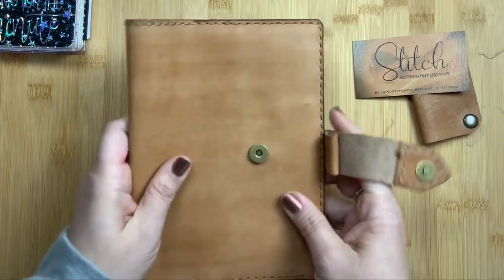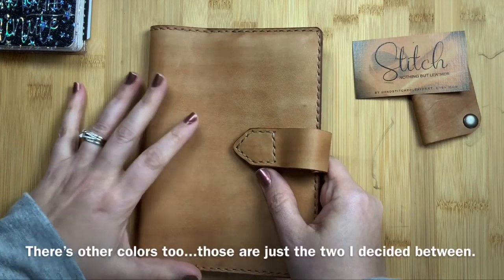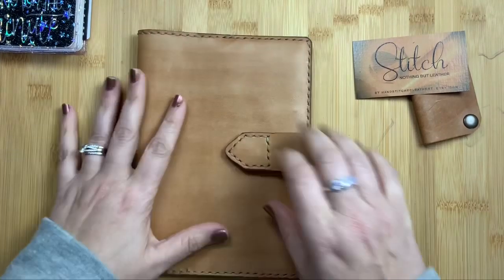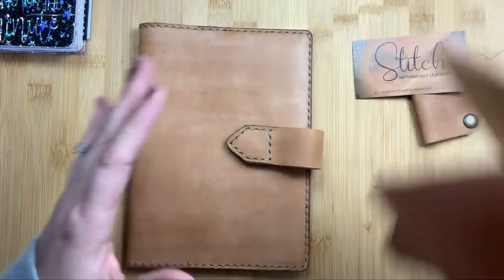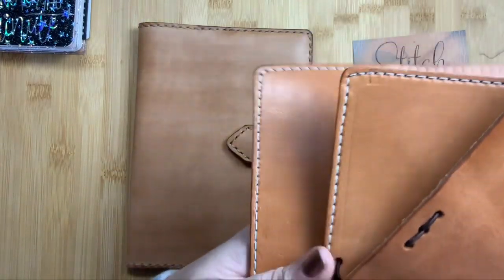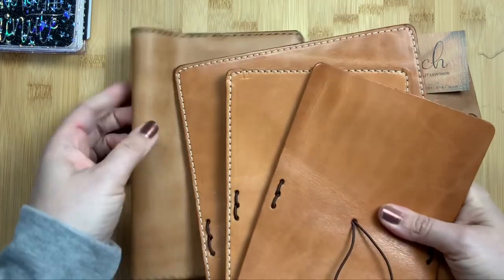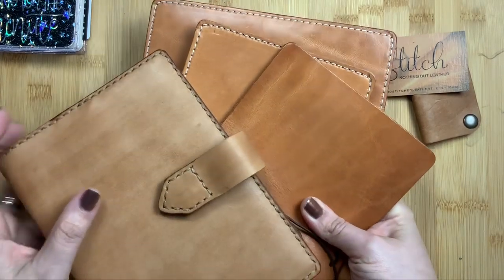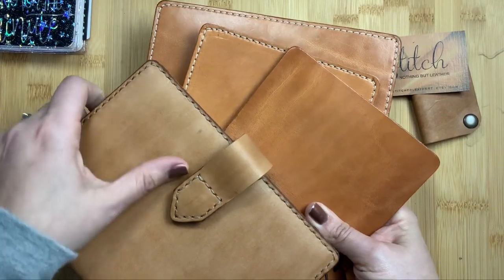I got the light tobacco color — this is really my wheelhouse of colors. She has a darker mahogany color which I also think is really pretty, but this is the color I gravitate towards. Just for comparison, these are three different buttered rums from Chic Sparrow in different levels of patina and aging. You can see it's a similar tone but not quite — these are a little peachier, and this is a little beiger or browner.